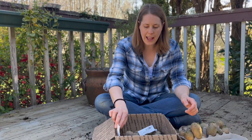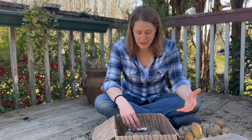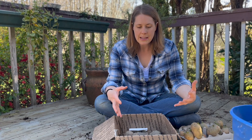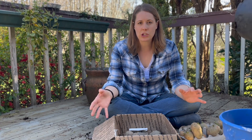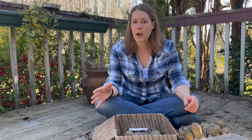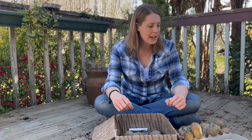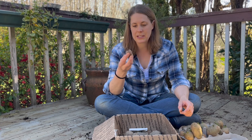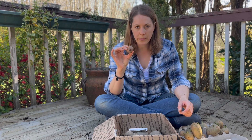Looking at the potatoes I have here, I'm not going to cut very many of these because I feel like they're a really good size. From what I've read, about an ounce and a half to two ounces is a perfect seed potato size. If you have a potato larger than that, you may want to cut it in half or thirds. If it's smaller than an ounce and a half, do not cut it at all.